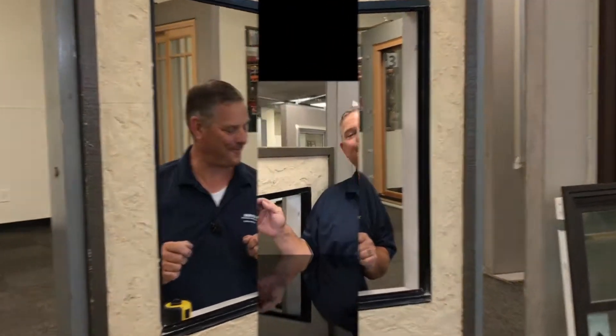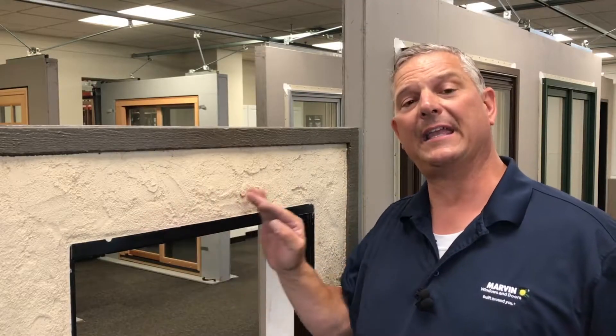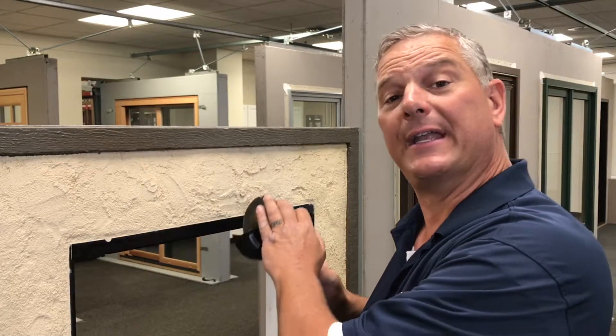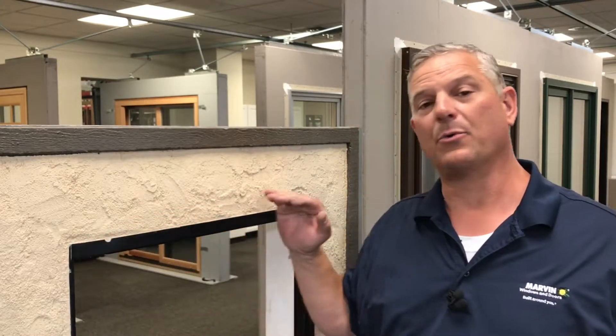The next step that Marvin recommends is: any protrusion of the stucco over a sixteenth of an inch needs to be addressed. Measure two inches from the frame of the window and knock down any high spots in the stucco that are over a sixteenth of an inch. You can use a grinder with a good stucco disc to grind out any high spots. Because this is a retrofit situation, you want to make it look nice and clean so the stucco doesn't look like a mess when the window goes in.